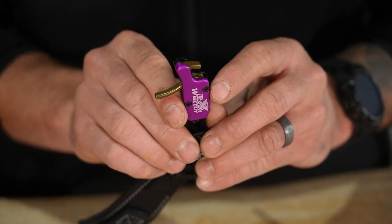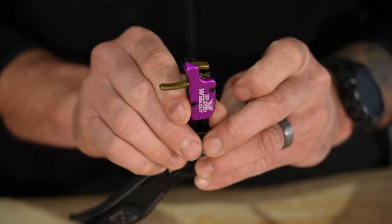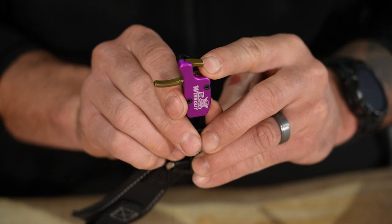After the shot's made, to reset this release it's very simple. As long as this jaw is in a down position, you're just going to push back on the trigger itself and it's going to be locked in position.